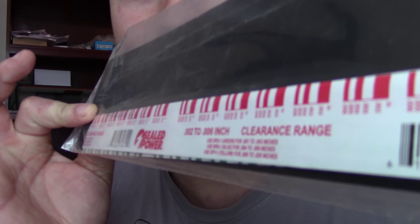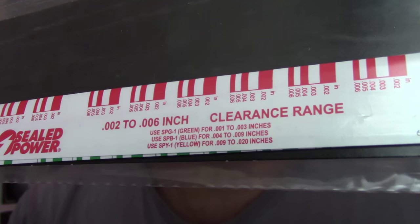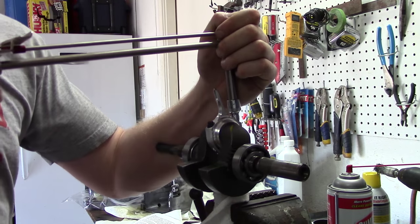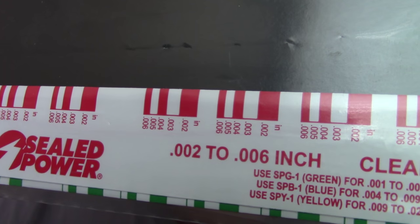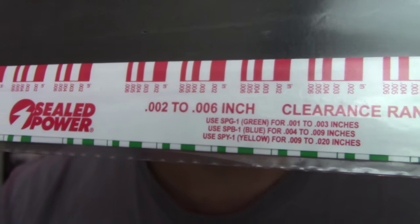When installing PlastiGauge, you take this piece right here — which is PlastiGauge. It comes in different thicknesses: green, red, and blue. We're using red on this one. You take the PlastiGauge from inside the package, cut it, and place it on top of the crankshaft journal. Then put the other half of the connecting rod on there, tighten it all up, and make sure you torque it down to the specified amount. Untorque all the bolts and take a look at it, then compare it to the width chart on the package — it'll tell you what your crank journal to bearing clearance is.